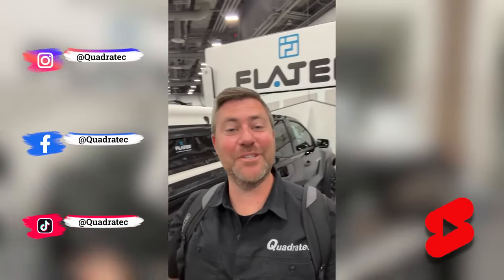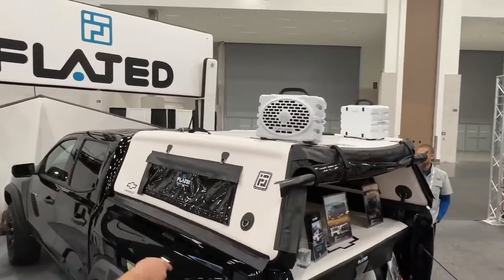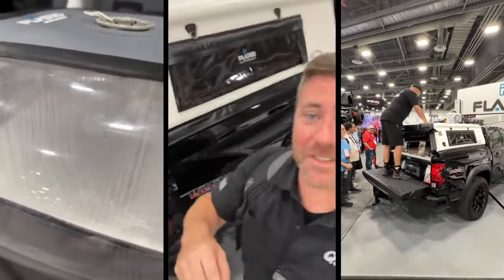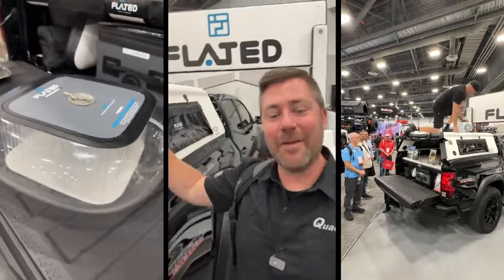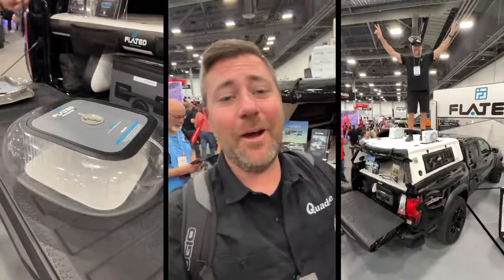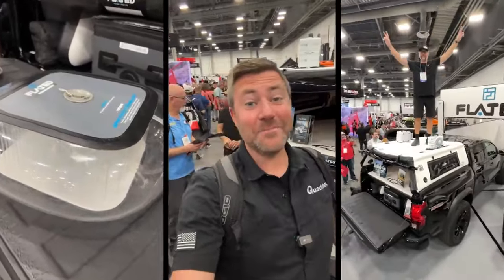Here in the Flated booth I wanted to show you something pretty cool — an inflatable truck cap. Flated has constructed this out of the same material used to make an inflatable stand-up paddleboard. Their floor is the same material, as are the chairs in the booth. They've got the truck cap here, and inside the truck cap behind me they've got a platform and all these products. Let me know down below what you think of the idea of an inflatable truck cap — I think it's pretty cool.